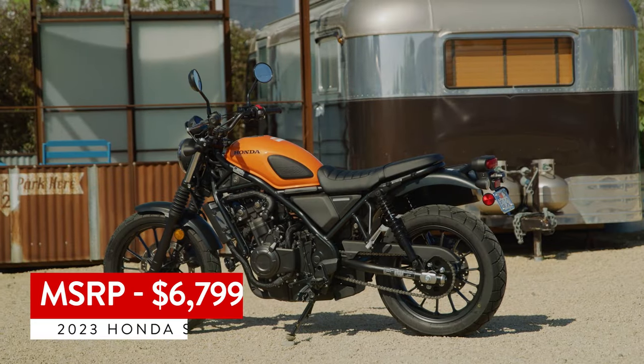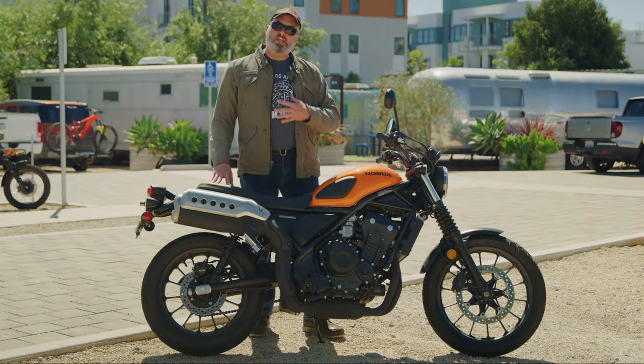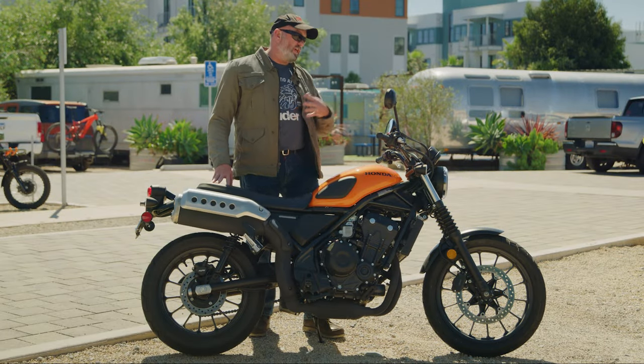It's very affordable at $6,799, so it's a bike that would fit anybody's budget. It could be a first motorcycle for somebody, or it could also be an extra bike just to have something fun in the garage.